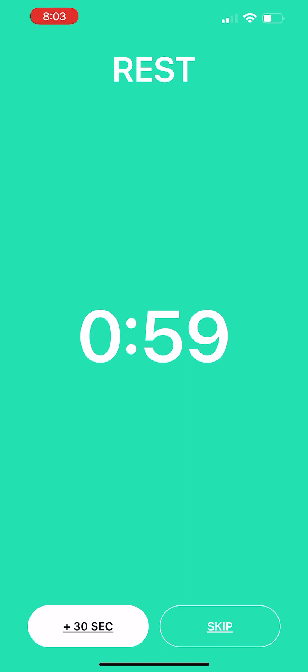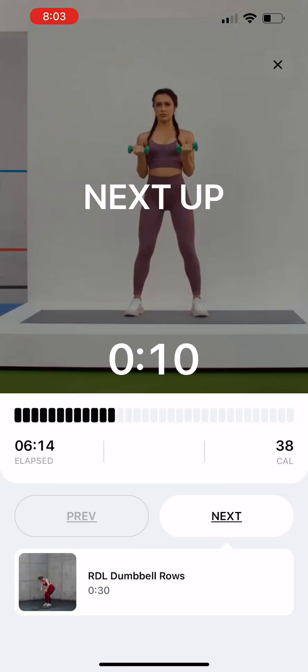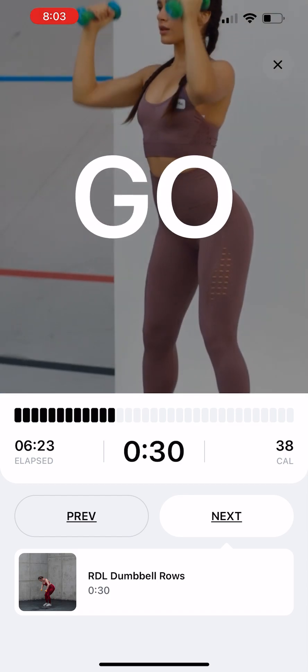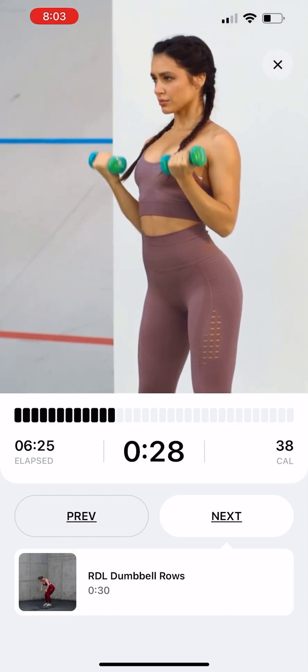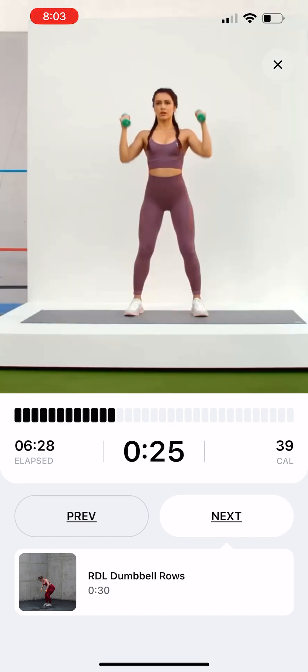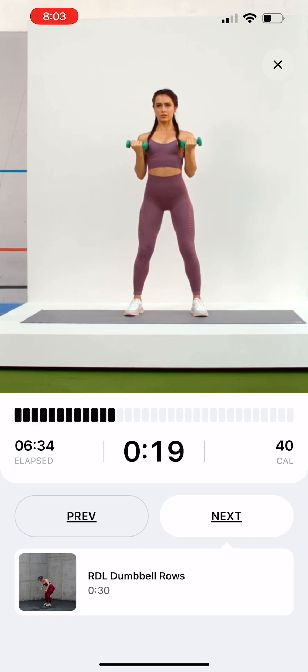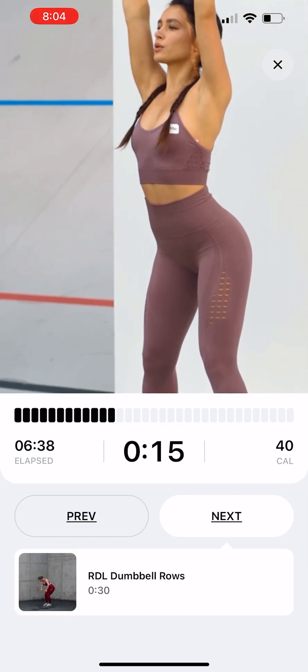Well done! Now you have some time to rest. Arnold Press. Stand straight. Hold dumbbells in each hand in front of your face with the elbows bent and tucked at your sides. Raise your arms out to the sides and above your head, simultaneously rotating the weights so that your palms end up facing away from you.